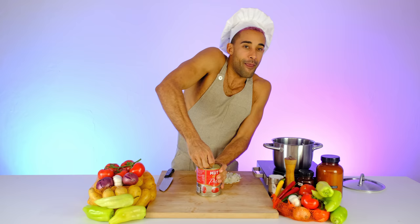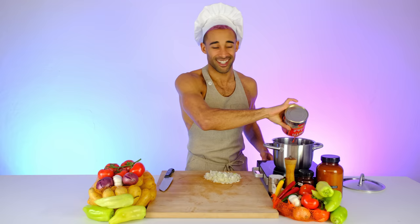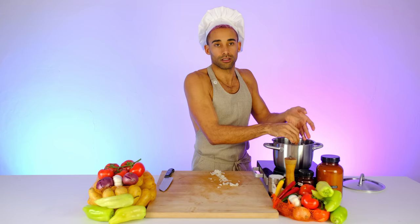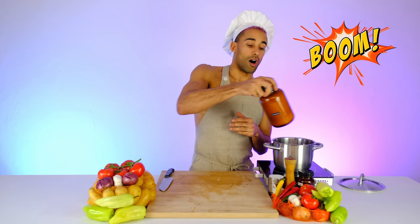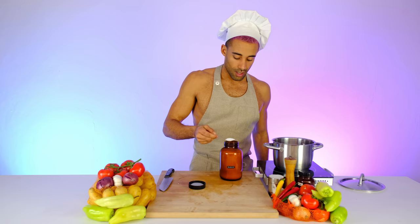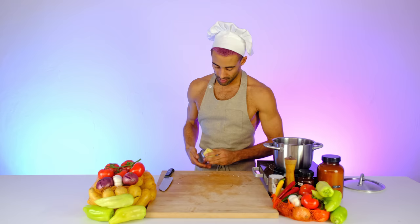Now the onions are all chopped up and we're adding everything into the pot. Take the lid off. Here we are with our Mutti tomatoes — if the pot is a little too hot just turn it down a bit. Next, add the onion. It smells so amazing. You're gonna be surprised how fast this cooks — preparation was only a couple of minutes. We're also gonna add two teaspoons of sugar to give it a little sweetness.